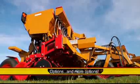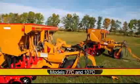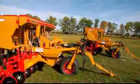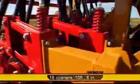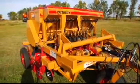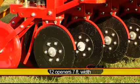Options, and more options. The HayBuster 107C and 77C drills offer a number of options, beginning with the 107C. The 107C drill has 18 openers and a seeding width of 10 feet 6 inches, while the 77C drill has 12 openers and a seeding width of 7 feet.